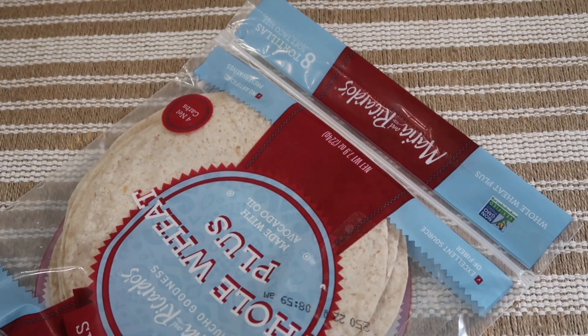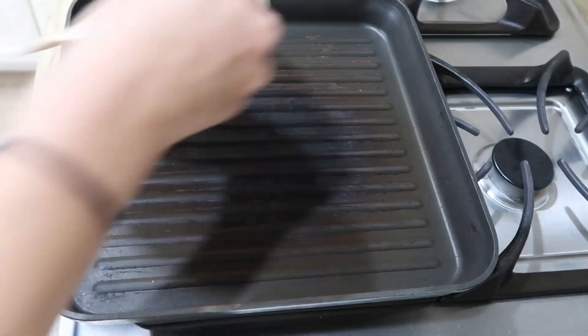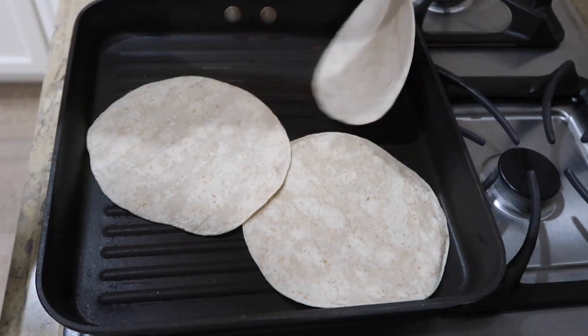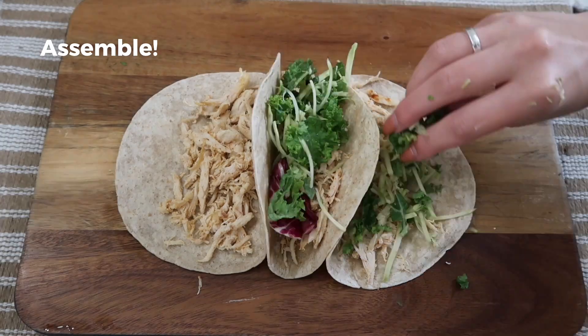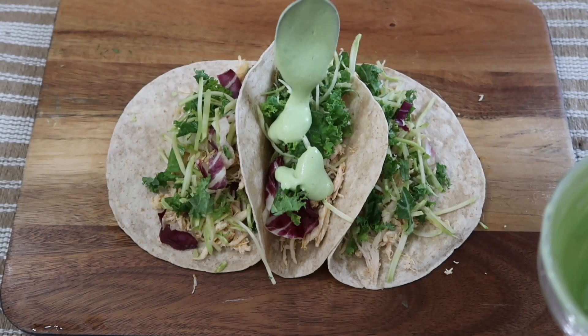When making tacos, burritos, quesadillas — anything where I want to use a tortilla — I always choose Mission Ricardo's because they are non-GMO, have no artificial colors or preservatives. Specifically I love their whole wheat plus because they are made with avocado oil and only 45 calories. They also have six grams of fiber, three grams of protein, and only four net carbs.